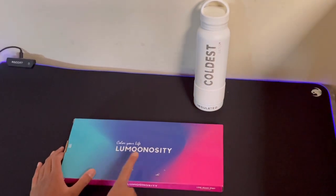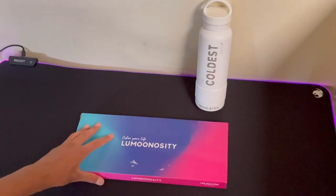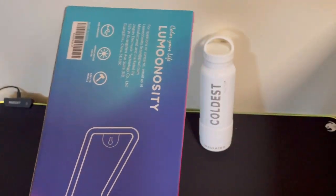Luminosity is actually one of the only brands that has an on and off switch for their products. For other brands, if you're going to turn on and off the LED neon sign, you have to plug it out from the socket. But thanks to Luminosity, you can do that with the switch.